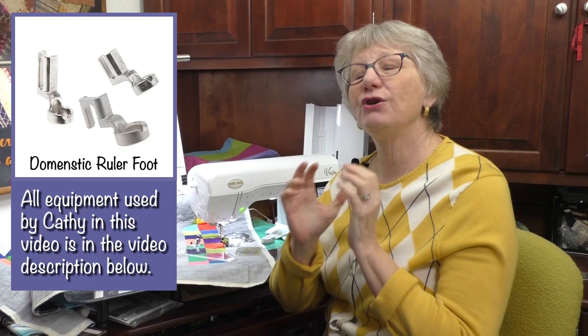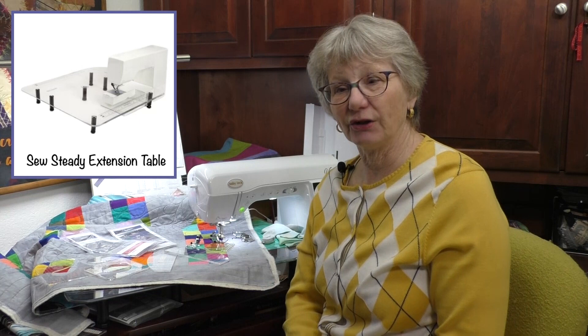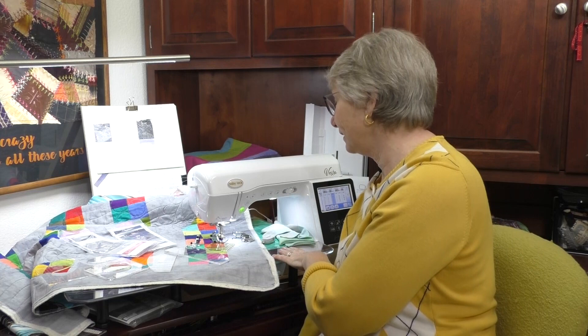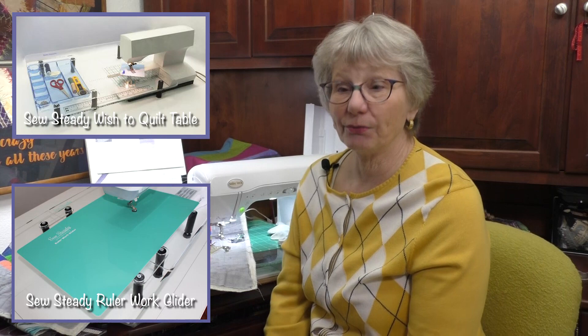You're also going to need an extension table for your machine, or you'll want to lower it into a cabinet. You want to have access all the way around that needle to put your hands down and move the quilt — if you only have the little toy box on there, you're going to fall off the edge of the world. You can even get a set that comes with both the extension table and the ruler foot together. There's also a slick top that goes on the extension table, giving you an even slicker surface and making moving the quilt really easy.